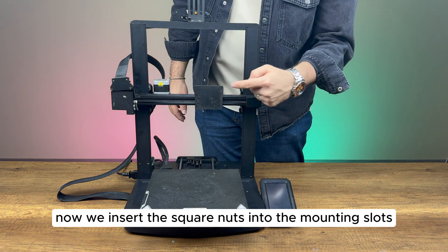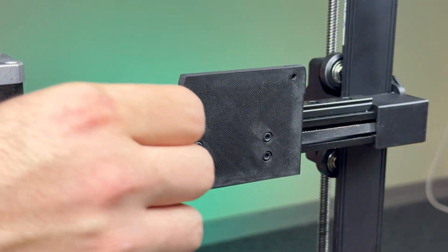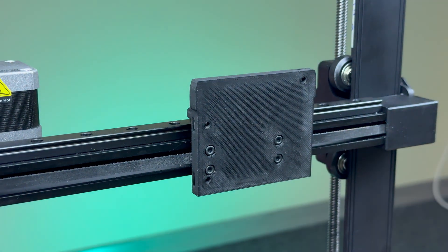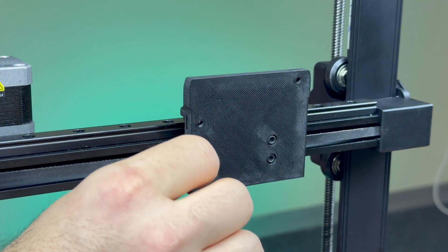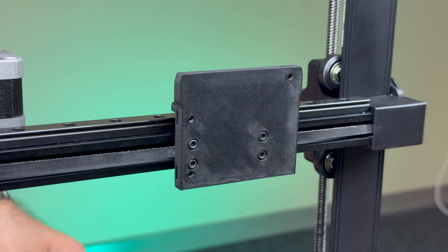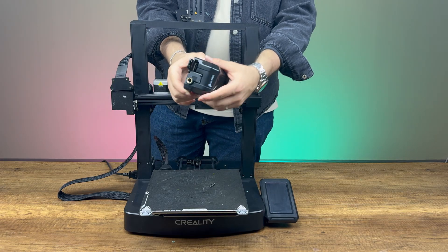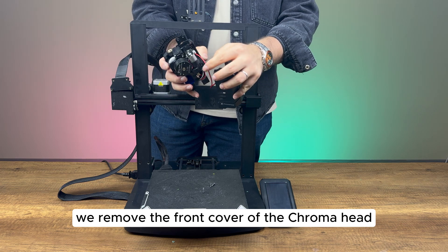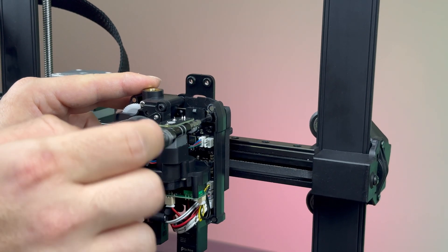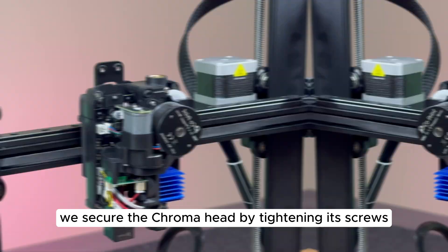Now, we insert the square nuts into the mounting slots to install the Chroma head. We remove the front cover of the Chroma head and disconnect the fan cable. We secure the Chroma head by tightening its screws.